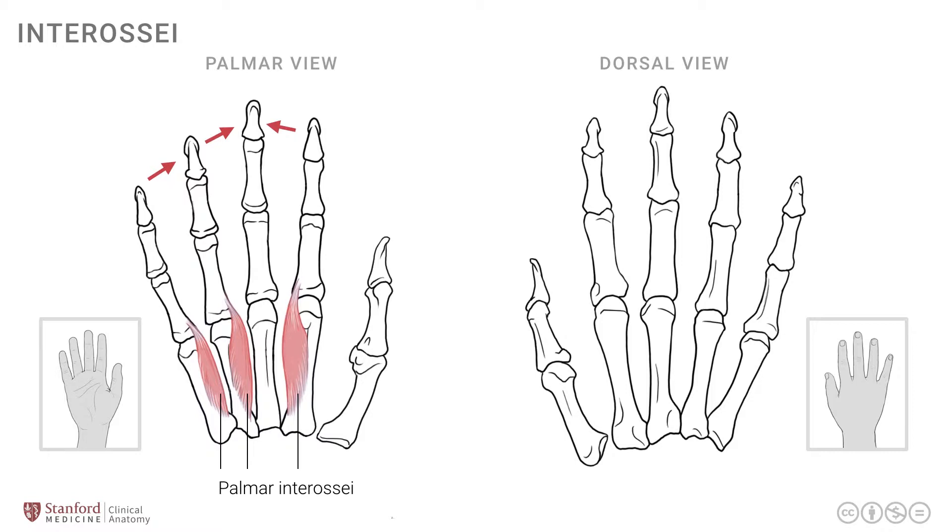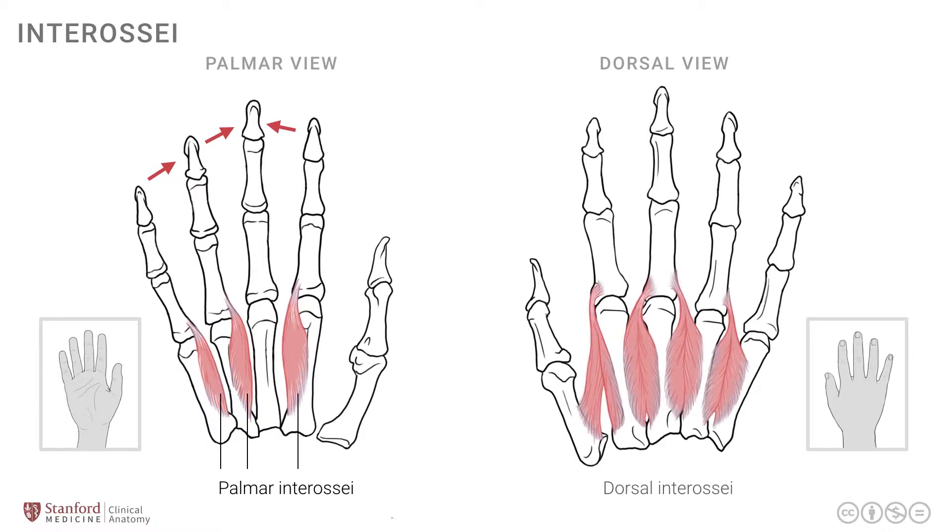Let's look at the dorsal view and put on the dorsal interossei as shown here. In contrast to the palmar where we have three, we have four dorsal interossei muscles. These also attach onto the metacarpals more proximally, but they attach onto adjacent metacarpals, not a single metacarpal. They cross the metacarpophalangeal joints and attach to the base of the proximal phalanges.